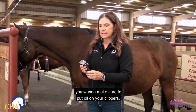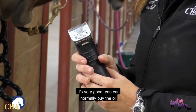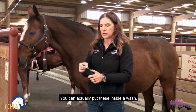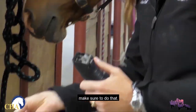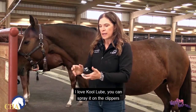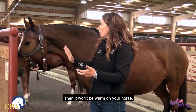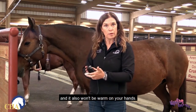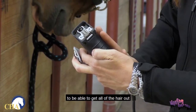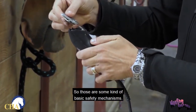For clipper maintenance, make sure to put oil on your clippers — you can usually buy it wherever you buy the clippers. You also want to do a blade wash; you can put the blades in the wash solution. There's also a product called Cool Lube — I love Cool Lube. You can spray it on the clippers if they get warm while you're working, so it won't be warm on your horse or your hands. You can also spray it into all the crevices to get hair that might be stuck out.